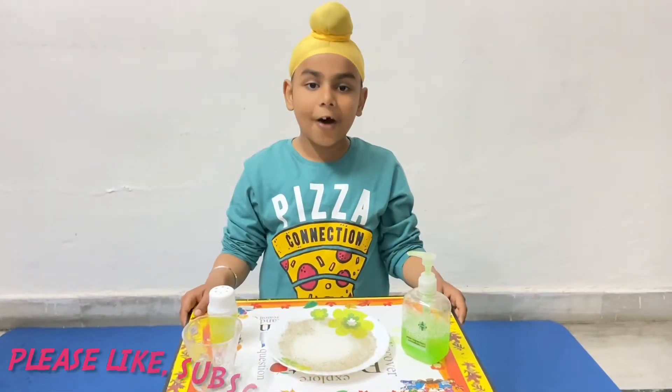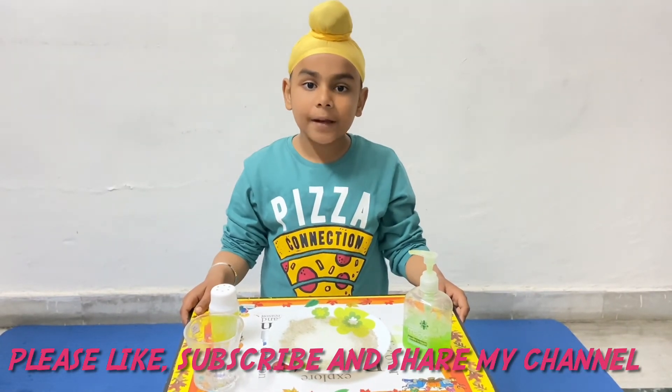Thank you. I hope you like this video. If so, then please like and subscribe.